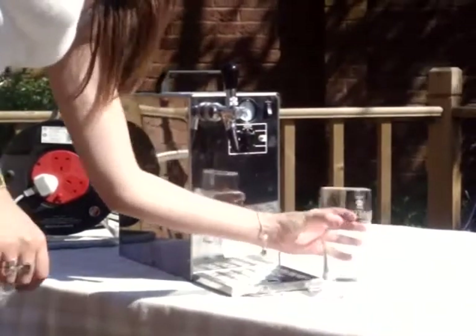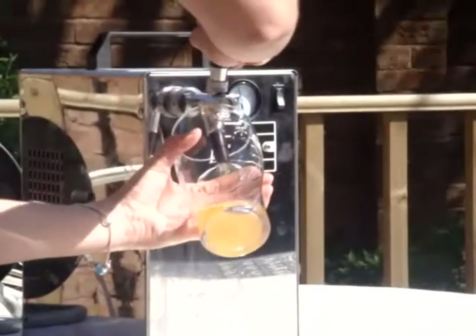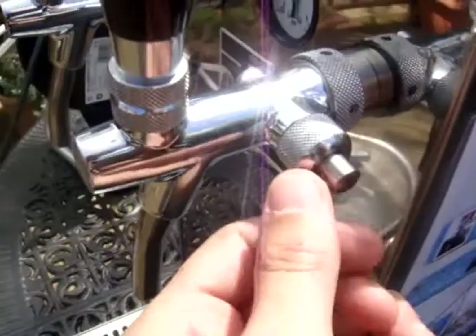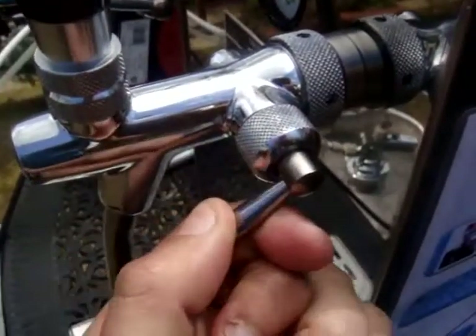Now simply pull the handle down on the front and begin pouring your beer. Ideally you want a chilled glass, holding the glass at a 45 degree angle as you pour. You can also adjust the flow rate depending on the occasion, whether it be domestic or commercial use.